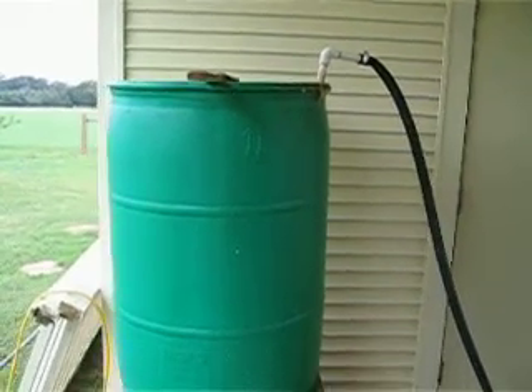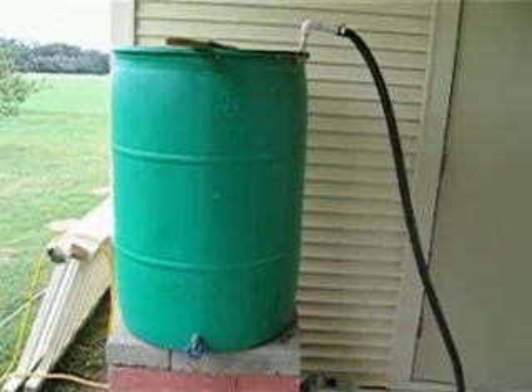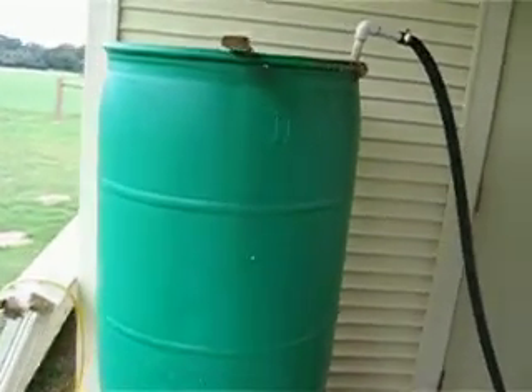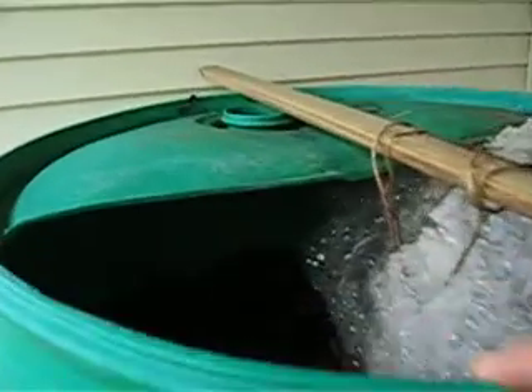This is our compost tea brewer. It's a 55-gallon plastic food grade drum and we cut a hole in the top. The compost tea has been brewing for about 24 hours and it's ready to use.